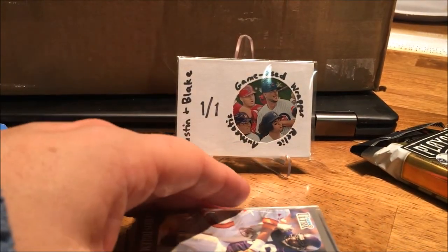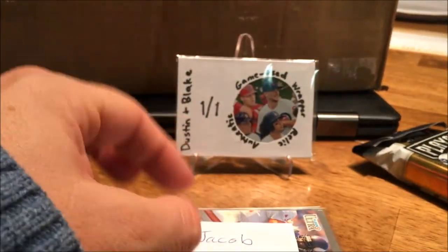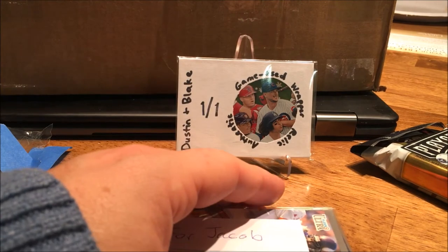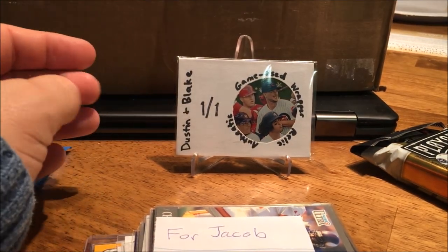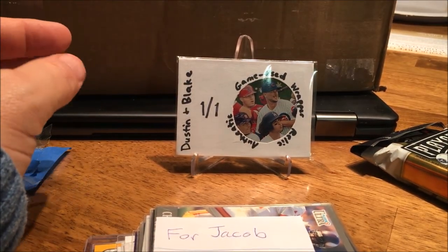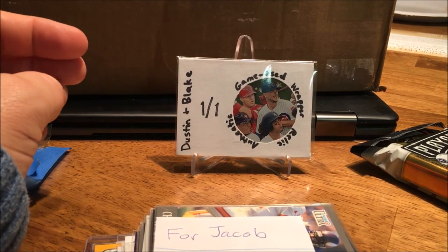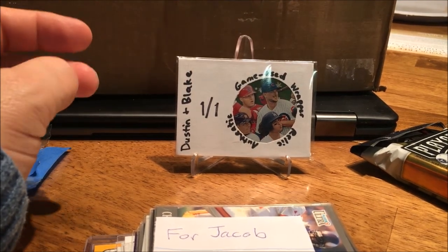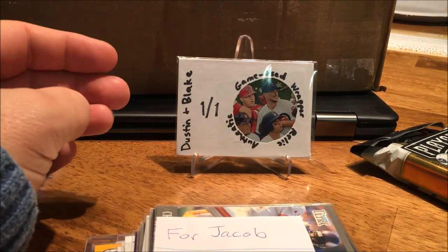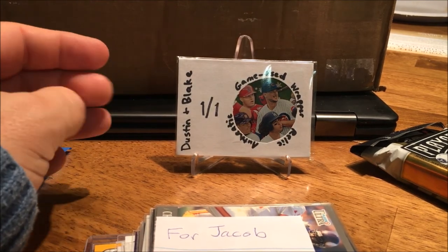As always everyone, if you haven't checked it out, go check out Dustin Abraham because he is absolutely cool — him and his son Blake. Go ahead and check them out, give them a sub, they're wonderful people. And always remember everyone: Faith, Family, Football. Thank you again Dustin and Blake — peace!